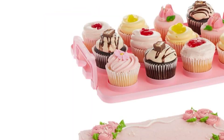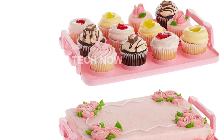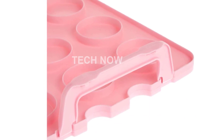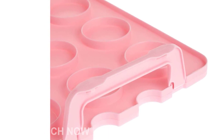What sets this cupcake carrier apart is its 3-Tier storage system. The carrier comes with 3 reversible and removable trays. One side of the tray is flat, allowing you to store cakes and other desserts effortlessly. Flip the tray over and you have the perfect compartments to hold your cupcakes securely in place.